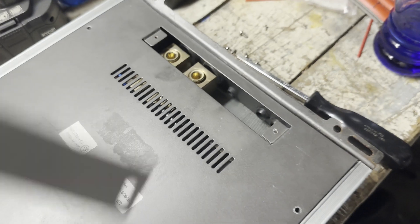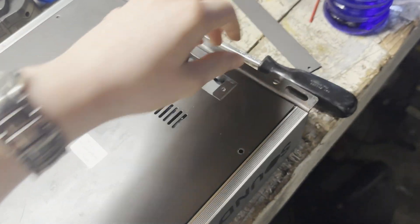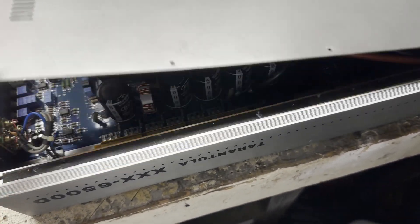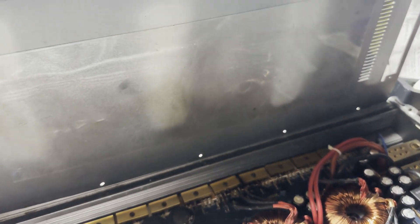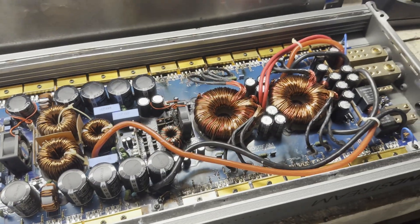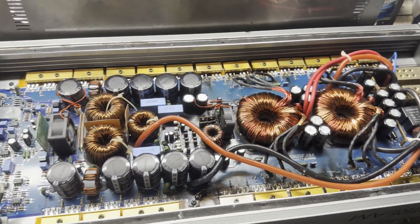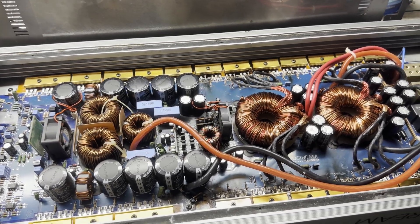These are the wire connections for power on, ground, etc. And under this main panel are the amp guts. So around the power supply section, you can see there's charring around the MOSFETs. And that is not good.